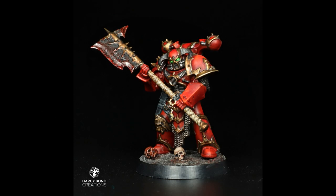Hello, I'm Darcy Bono. I'm currently recovering from laryngitis, so I'm using a text-to-speech program with a smart English accent to do my talking. Anyway, let's look at an easy and effective way to paint the blood red armor and ornate brass of the World Eaters.